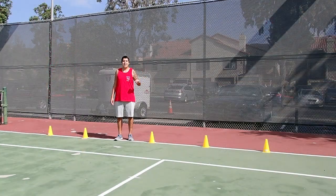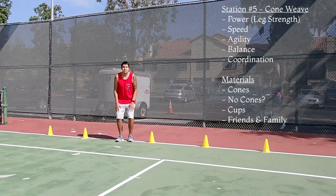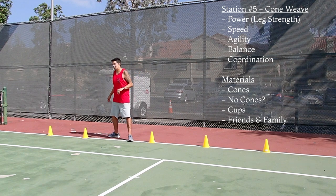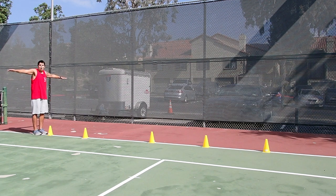Welcome to the fifth and final station. This station is called the cone. I have three cones set up here and two cones set up over here. This station is going to work on leg strength and power as well as speed, agility, balance, and coordination — it's going to knock out all five for us. Starting over here, we're going to jump over these first two cones: arms out, balance, light power.